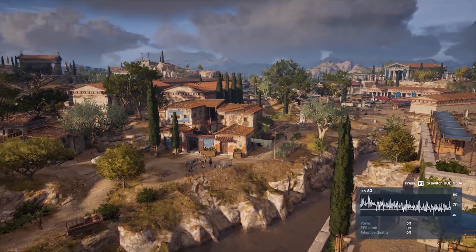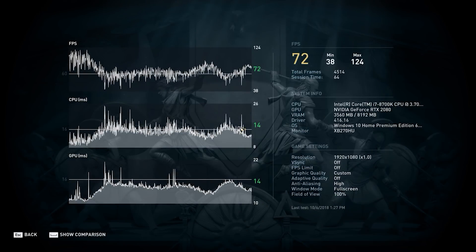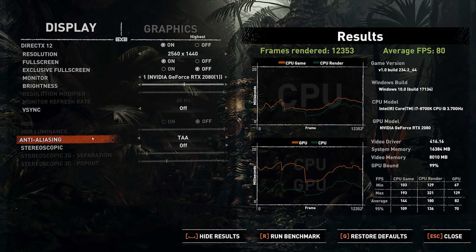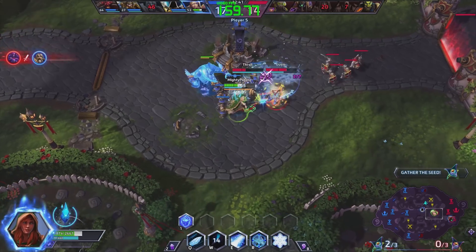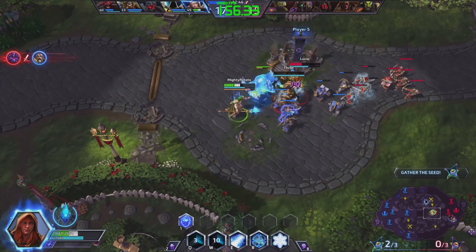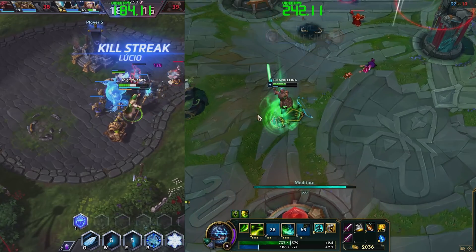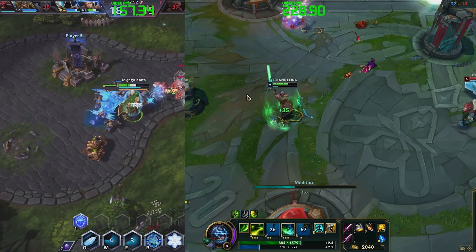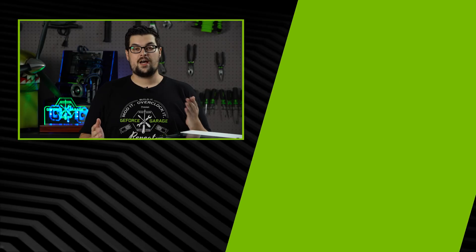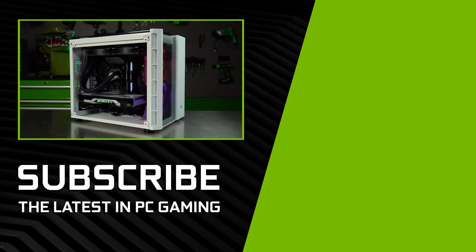Assassin's Creed Odyssey on ultra-high settings at 1440p, we got an average framerate of 72, while in Shadow of the Tomb Raider with the same settings, we got 80 frames per second. In the MOBA-verse, each game on the highest settings at 1440p, we averaged around 160 frames per second in Heroes of the Storm, 200-240 in League of Legends depending on how intense the fight was, and just over 200 in Dota 2. So not only does it look good, but it also has the numbers to back it up — not bad for our first Turing-powered PC.